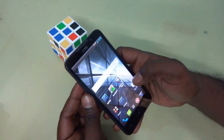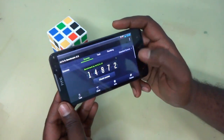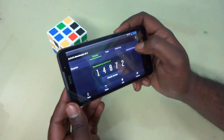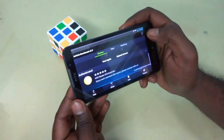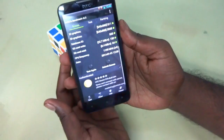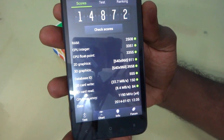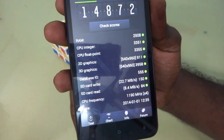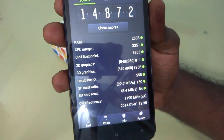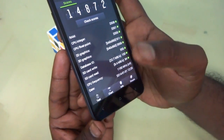Now let's go into the Antutu benchmark and see how the device scores. I have already run the Antutu benchmark and will show you the results. The total score is 14,872. The RAM score is 2508, CPU integer is 3351, CPU float is 3355, 2D graphics is 911, 3D graphics is 3958, and database IO is 555. Pretty nice configuration and score here — this device scored pretty nicely in the Antutu benchmark.